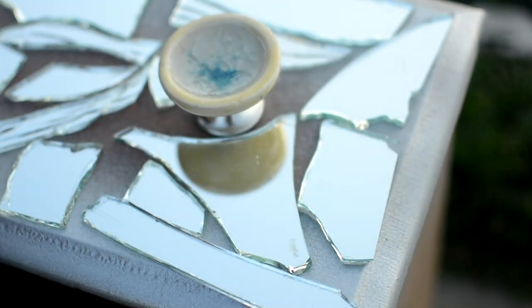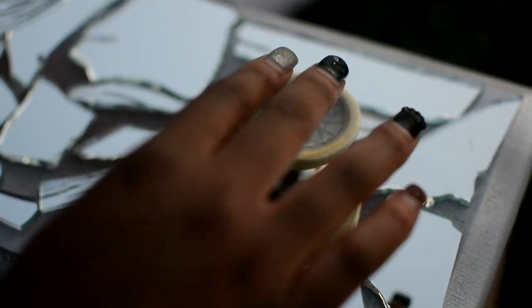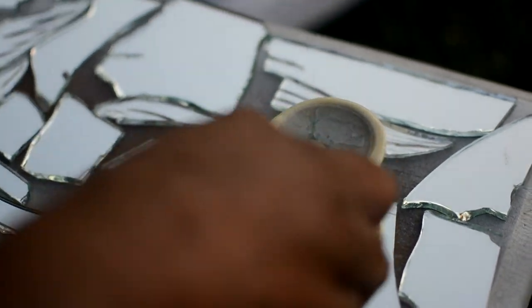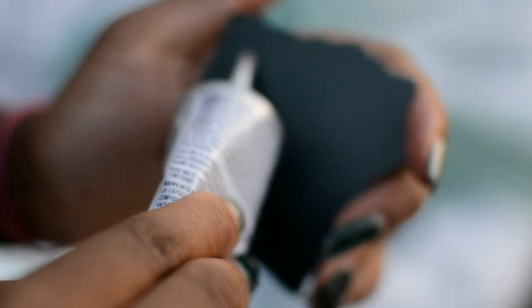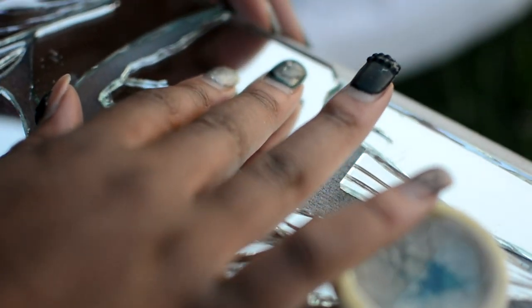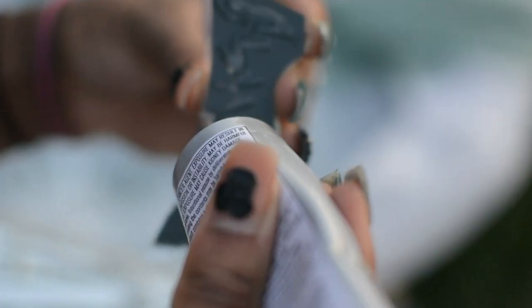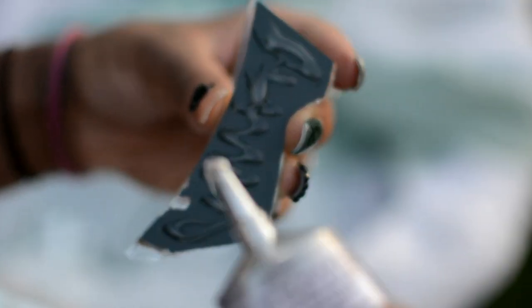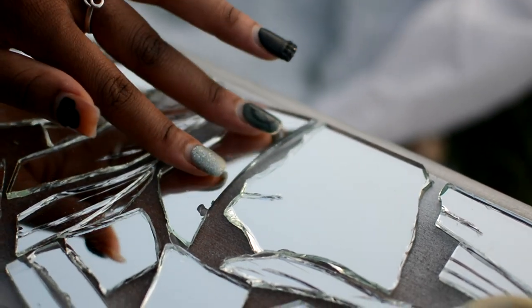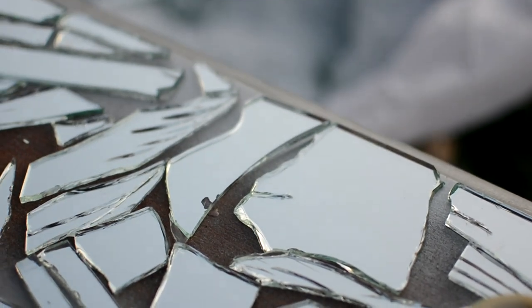Next I placed my knobs in my drawers and started to place the mirrors around — kind of laying them out before I actually glued them down to get a sense of where I wanted to put them. Then it's time to start gluing. This is a really tedious process — it took me about two hours, literally like gluing down a jigsaw puzzle. But it looks so dope when it's all said and done. You really got to have the time to sit down and do it because it is a bit tedious but so well worth it. I glued piece by piece by piece.